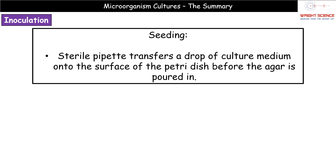Option two is seeding. Here, you transfer a drop of your liquid medium onto the surface of an empty petri dish, then pour the agar on top. This allows the microorganisms to spread throughout, and your plate should end up with a lovely uniform lawn of growth across the surface.